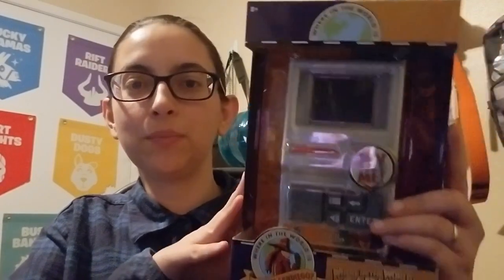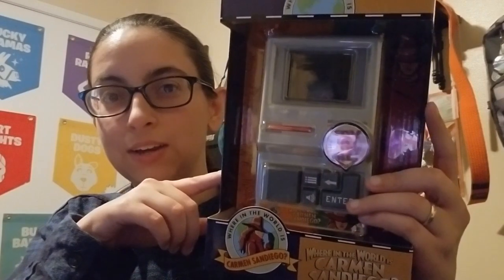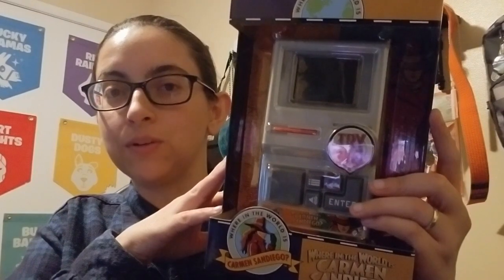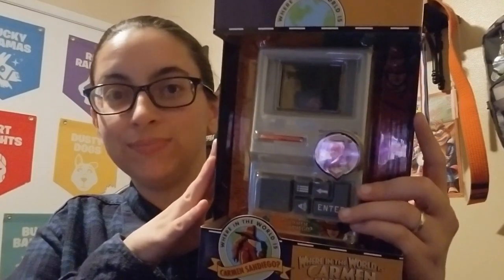Hey guys, Linda aka the Gamer Girl here and today we're going to crack open another one of these mini plug-and-play style — you know, those ones that you only find when you were growing up in the 90s. They made Oregon Trail and now they made Carmen Sandiego. I had to pick it up once I found out about it. I had to do the order and ship to a store because they must be a hot commodity or they're only making so many. So if you see this and you really want one, snag it right away. Scalpers, back off — nobody's going to pay other than what it's worth, which is about 20 bucks.